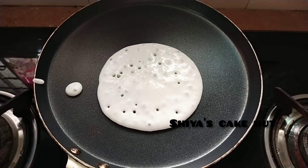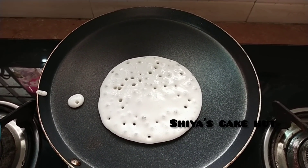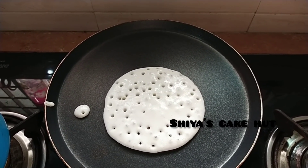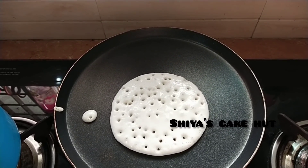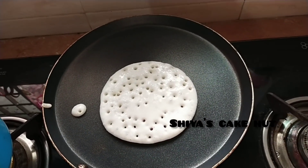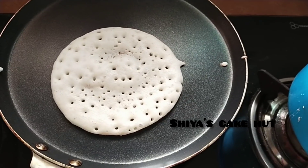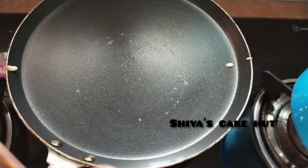I am going to put it in a bowl. Put the garlic in the pan. When the garlic is ready, we will put the garlic in the pan.